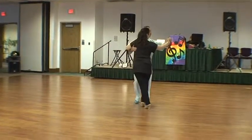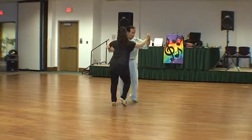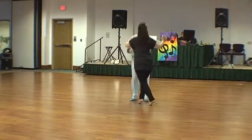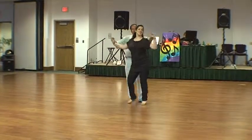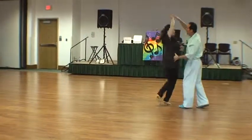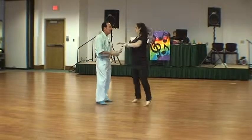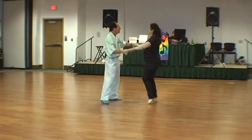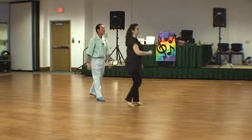Okay, we're going to develop that shadow into the shadow box move we showed you. We're going to initiate the shadow move. Quick, quick, slow. Quick, quick, slow. Quick, quick, slow. Quick, quick — cut her off. Underarm turn. Quick, quick, slow — she spins it out. The basic step. Ladies, remember your timing is quick, quick, and slow.